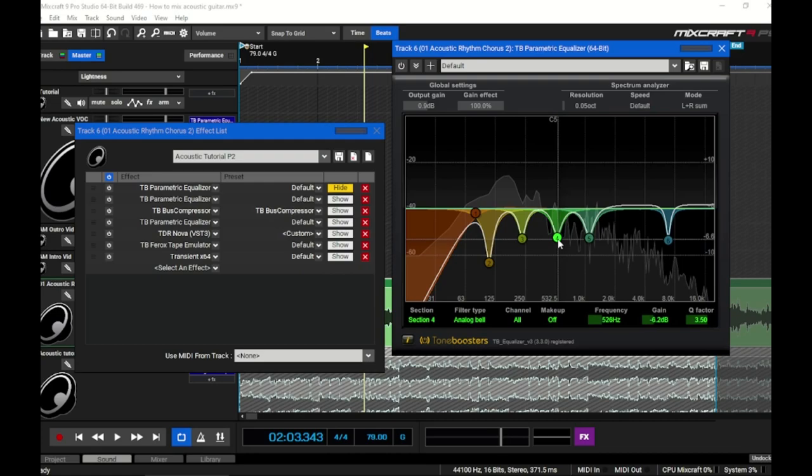We also cut at 525 Hz, taking out about 6 dB there, and then addressed that 1.1–1.2 kHz build-up with another 6 dB cut. For the high tinny brittle stuff around 7 kHz, almost 7 dB came out. There's no boosting going on — we're just removing unwanted frequencies that have built up. Now I'm going to play you the guitar without the EQ, the dry signal, and then turn the EQ on so you can hear the difference.